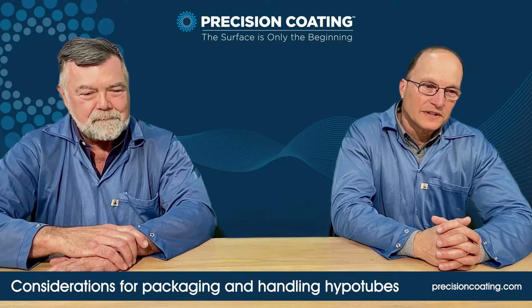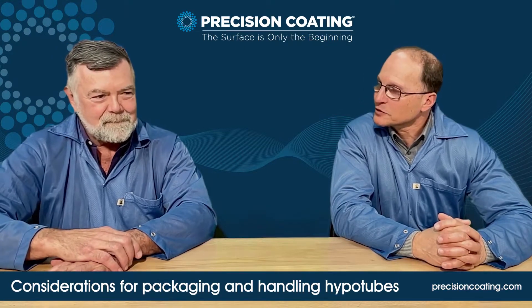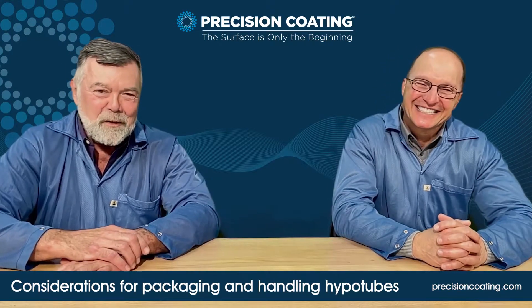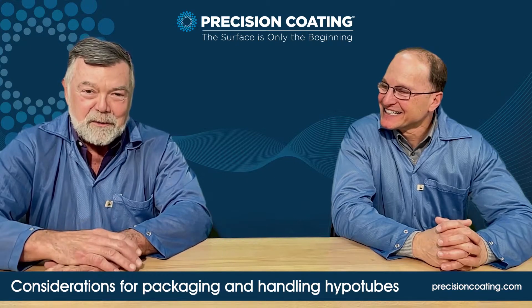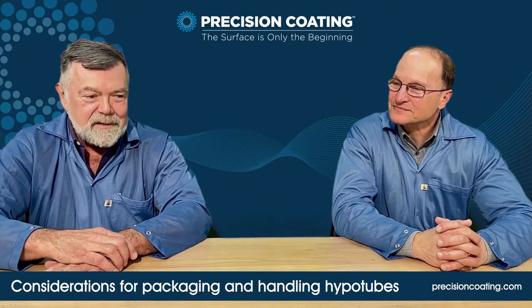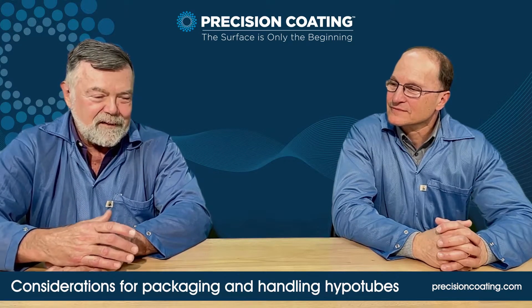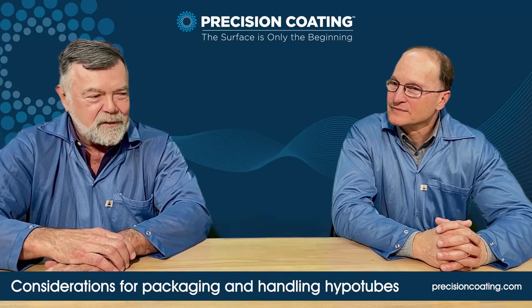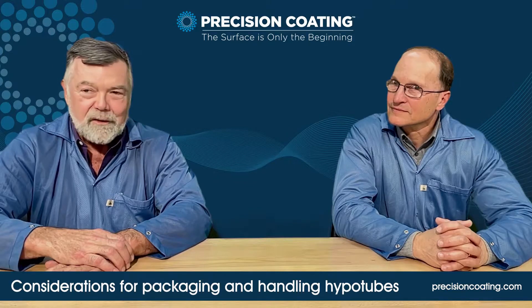That brings up the next consideration. Is it difficult to fixture and handle hypotubes versus the standard wires? Yes, very much so. Core wires are much easier — they've got some structural stability to them. The hypotube, being a very thin wall, is very easy to bend or kink. The fixturing of such is a little difficult, a little different than the regular core wire, but still tape or mechanical fixturing is available.